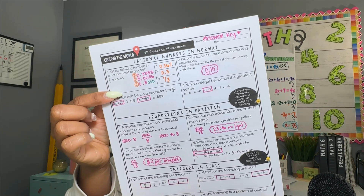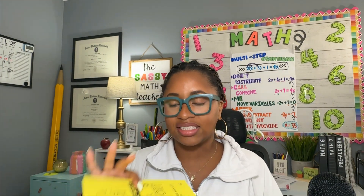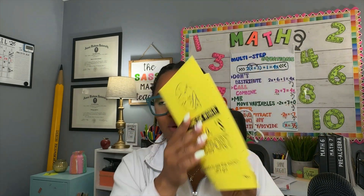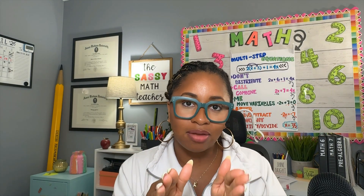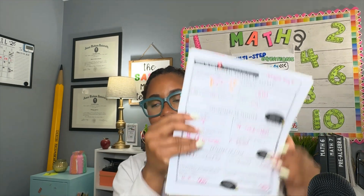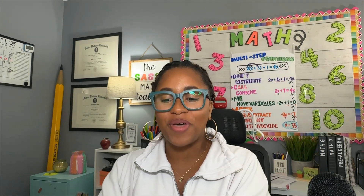As you can see, we have Norway here, and then students have their fun fact in the corner. One thing I thought of recently is to also include a passport. Students travel to each destination, and then I give them a stamp if all four of their questions are correct. That's just an easy way to provide accountability as they work through each country. Each country also represents a different math strand — so things like rational numbers, proportions, and integers.